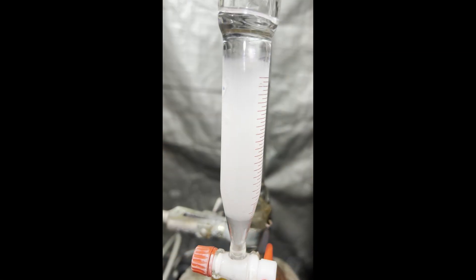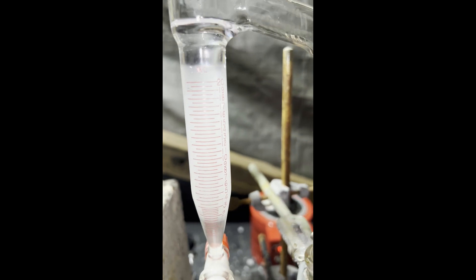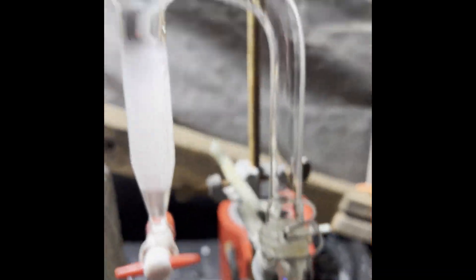I ended up refluxing the mixture with the Dean-Stark trap for about 6 hours — the patent recommends 3 hours — and I probably could have stopped after 3 hours, but I wanted to be sure no more water produced was coming over.